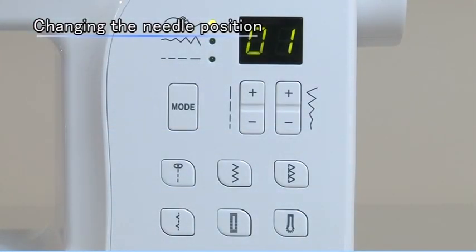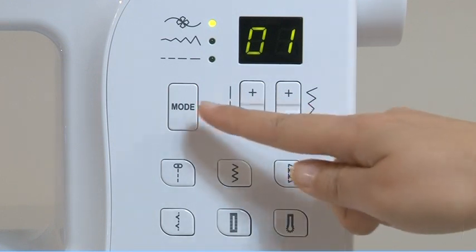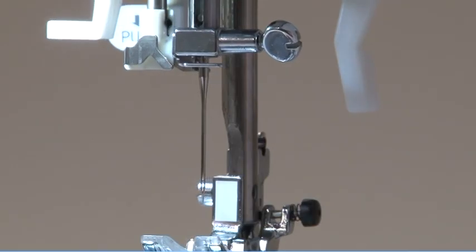When straight stitch is selected, the needle position is regulated by the mode selection button and stitch width adjustment buttons. When you press the minus stitch width adjustment button, the needle position will move to the left.